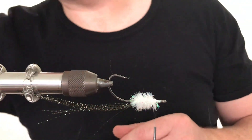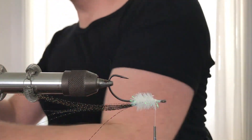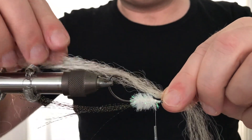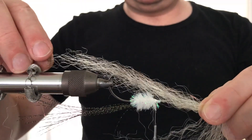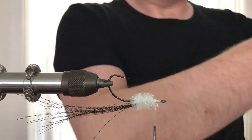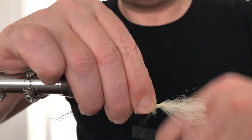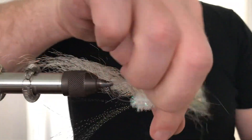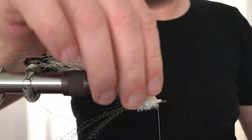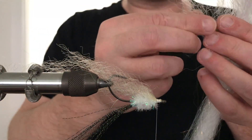Turn the hook around. A small bundle of Steve Ferris flashblend fibers in the shrimp color is selected and doubled, then tied in. The length here is about the length of the crystal flash. Try to even the fibers around the lower half of the hook shank. A tip here is to try to imagine a tapered fish body as you go along with each bundle of SF fibers to come — it will minimize the need for scissors later.